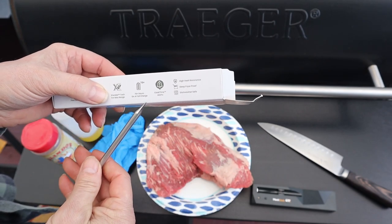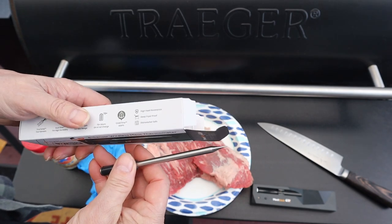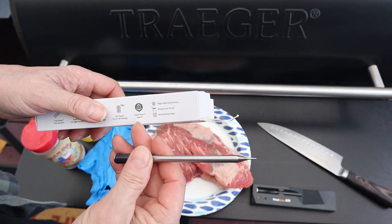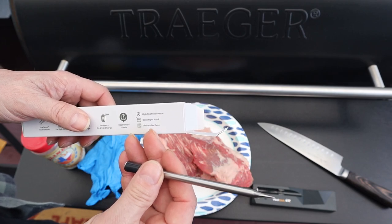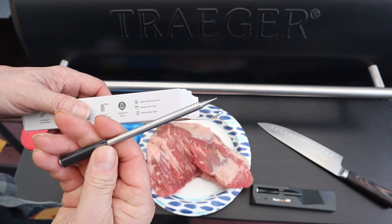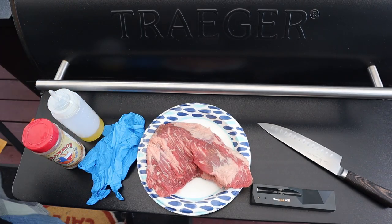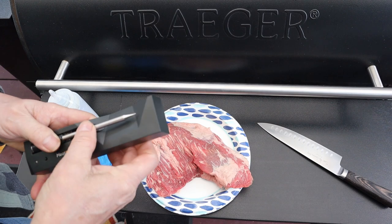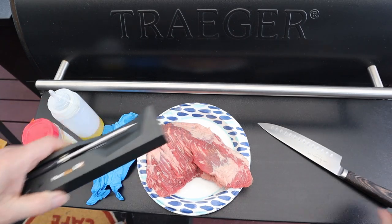70 hours on a full charge — not bad. It has cook time alerts in the app, high heat resistance, deep-fryer proof so you can deep fry with it, and it's dishwasher safe. I wash mine by hand anyway. Let's set this aside until we get the tri-tip seasoned up.